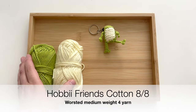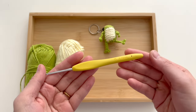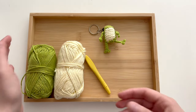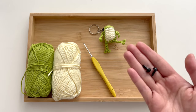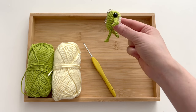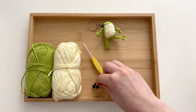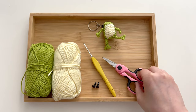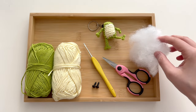I'm using Hobby Friends 8/8 yarn paired with a 2.75 millimeter crochet hook. If you're using super bulky yarn you may go up to a 5 millimeter crochet hook. You will need some plastic safety eyes — I have 9 millimeters for this frog. If you're going with super bulky weight velvet yarn I recommend 12 millimeter eyes. You'll also need a pair of scissors and some stuffing to fill your frog up. All right, let's get started.